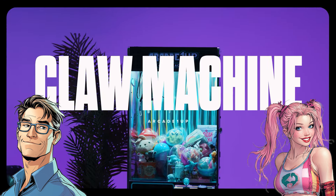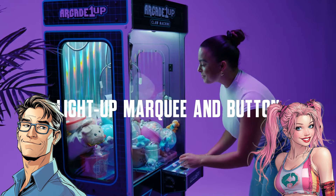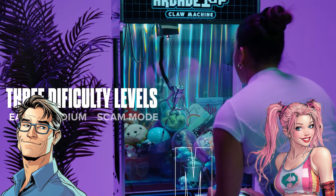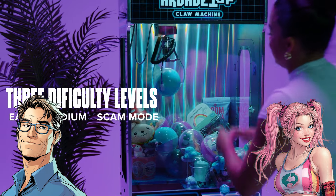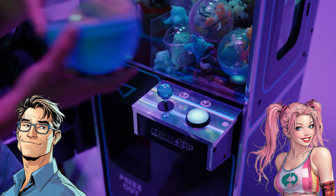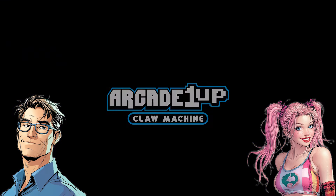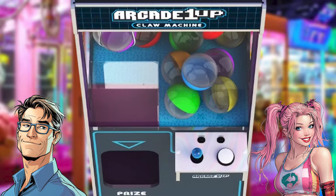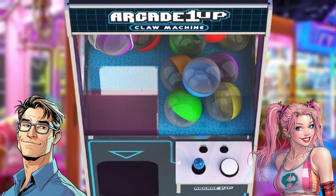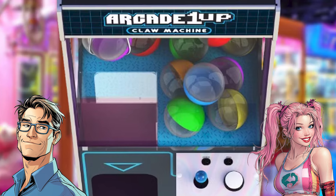This really makes you wonder if we'll start seeing these more and more in people's houses — could this be the gateway to home arcades becoming more accessible? Not just for hardcore collectors, but for people who have fond memories of growing up with this stuff and want a little slice of that nostalgia. The article also mentioned it comes with 12 starter capsules to get you going.